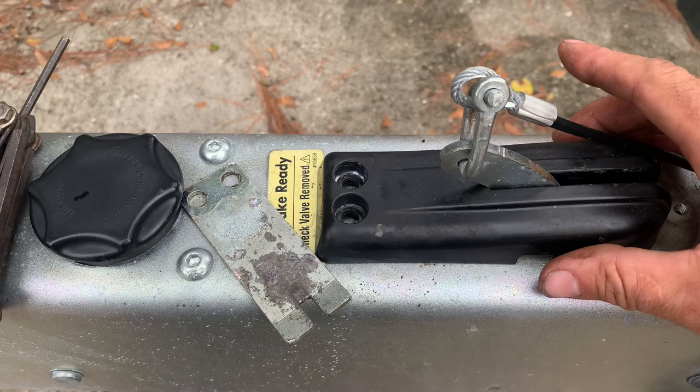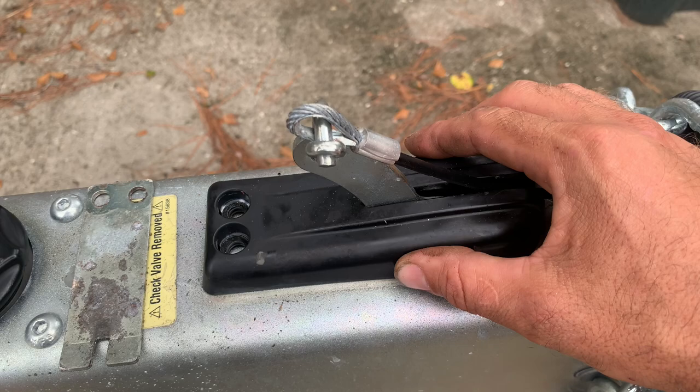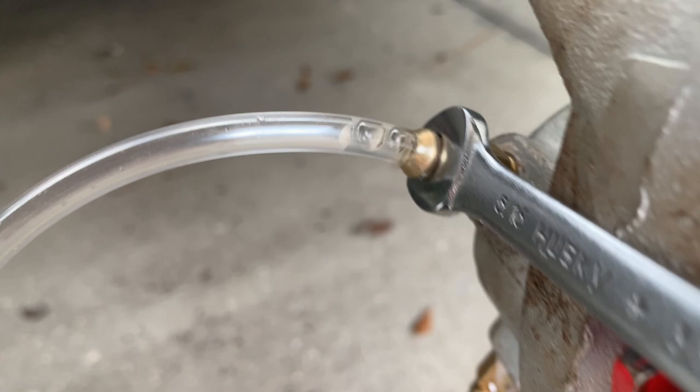Pretty much the same thing you saw before — just go through that a couple more cycles to make sure all the air is out of the lines and your brakes are good to go. One last time: water bottle, plastic tubing, 5/16th wrench. Nikki, you got pressure on it? I'll crack the bleeder valve. Watch — if there's air in there, you'll watch air bubbles come out. I pretty much have no air bubbles left — that's just fluid draining into the water bottle. There's still a couple air bubbles, so I had to keep bleeding until they're all gone. Repeat this over and over until all the air is out of the system.